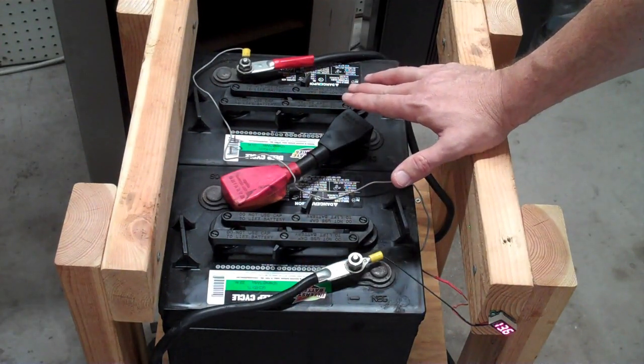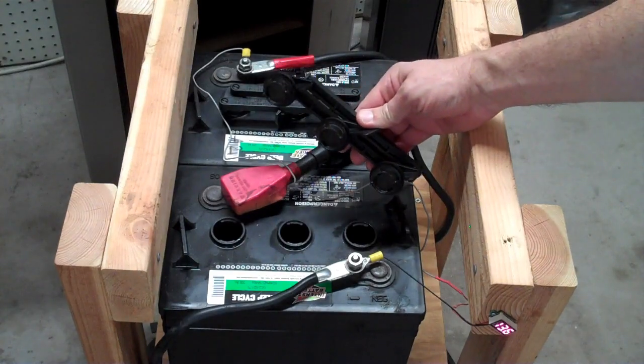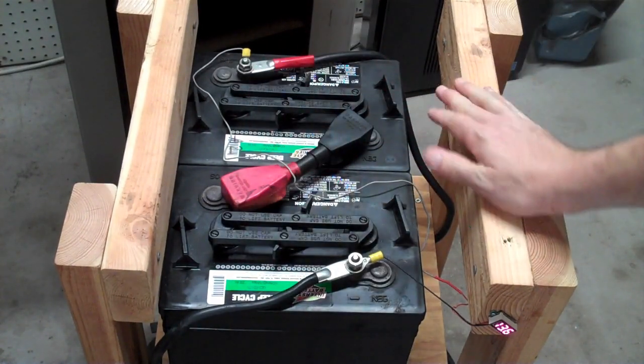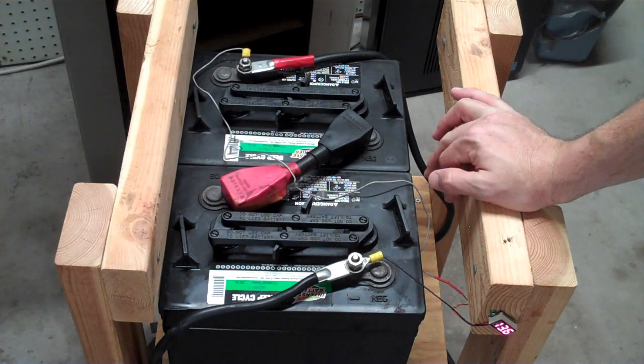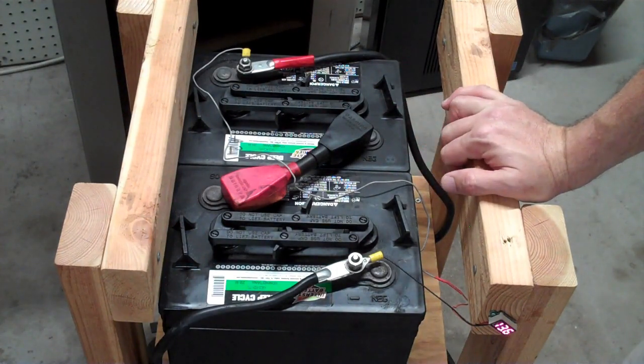The benefits of using golf cart batteries are that you can buy them anywhere, they're relatively inexpensive, and they require very little maintenance. You just put a little bit of distilled water in every couple of months. They also don't require a battery management system because all you have to do is charge them a little bit higher than usual, and they will top themselves up and kind of top balance on their own.